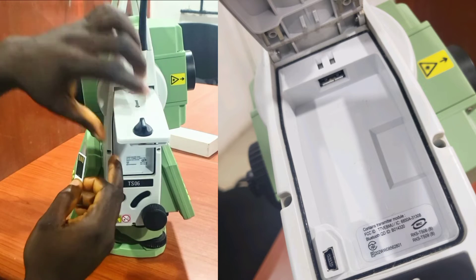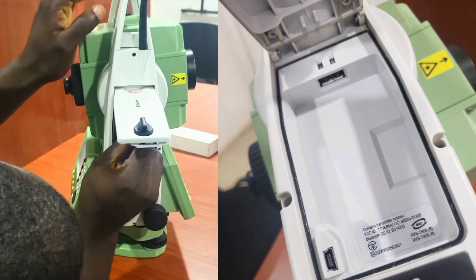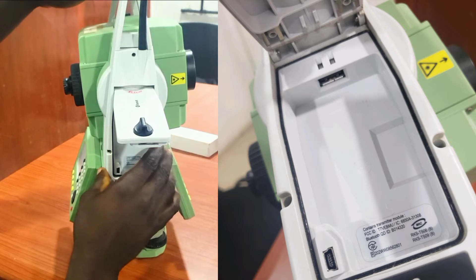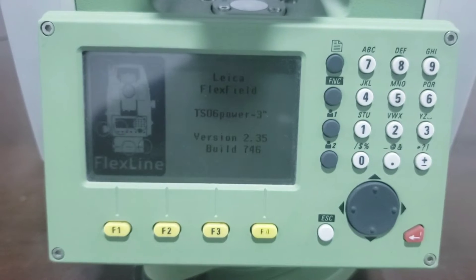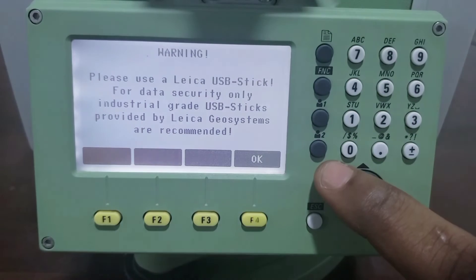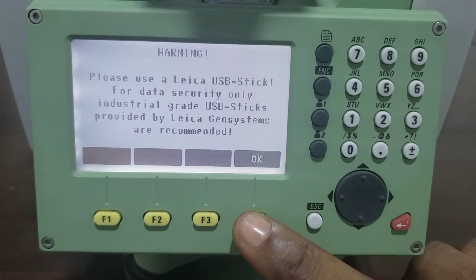Good day guys. In this video I'll be showing you how to export your job from the Leica TS-06 total station using a USB drive. When you turn on your total station you're going to see a warning message telling you to use the recommended USB drive that came with the total station, so we just click on OK.